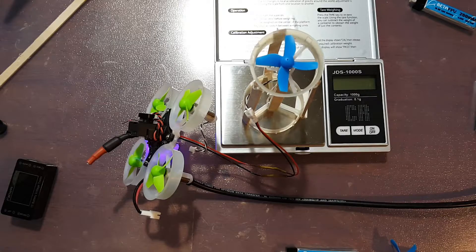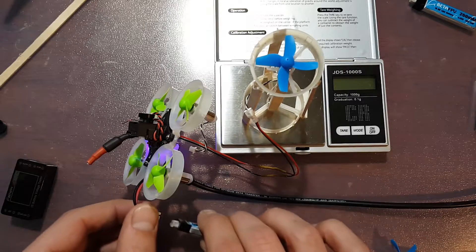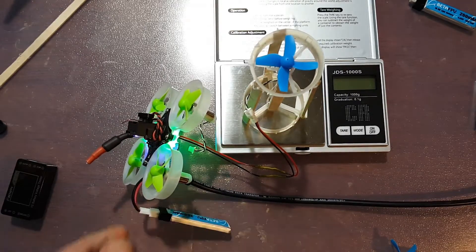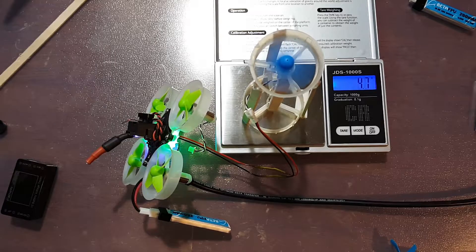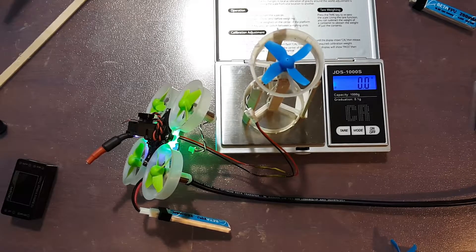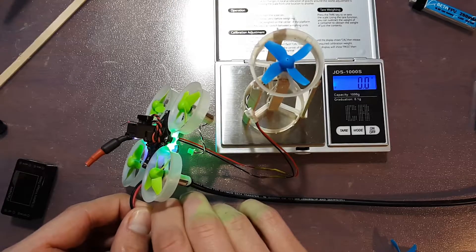So for the first test we've got the BetaFPV 17,500 kV motor in there. We're going to grab our freshly charged battery and see how many grams this thing can push. So we're looking at about 8.4 grams — that's for the BetaFPV one.